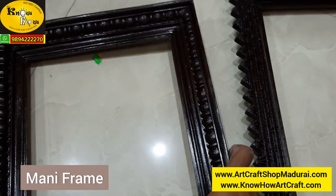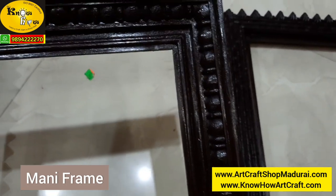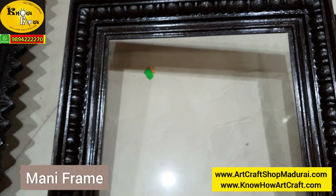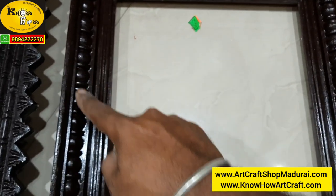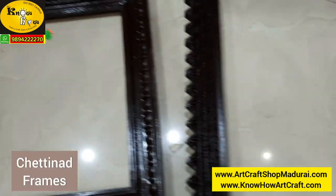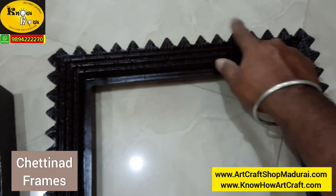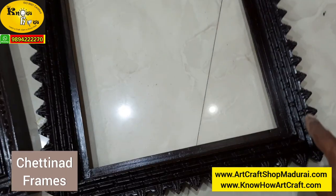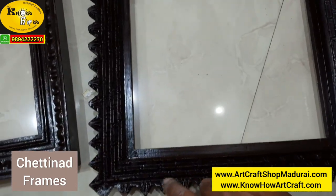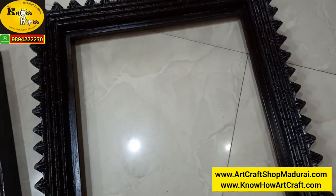This is the money frame. You can see here there is a bell-like structure on the corners. These are the money frames, and this one where you can see teeth on the four corners — this is the Chetinadu frame, also called as the Chetinadu frame.